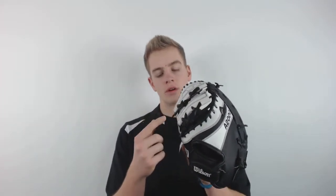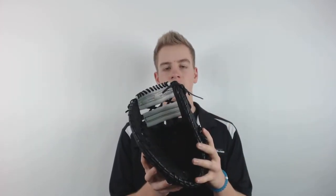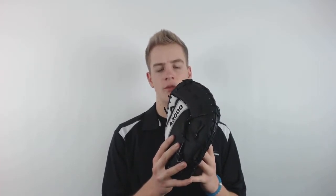It has a dual bar web that's horizontal and has a nice adjustable wrist strap for a secure and custom fit. This first base mitt has a 12-inch pattern and features super skin on the back, which is twice as strong as leather but much lighter and a lot more breathable.